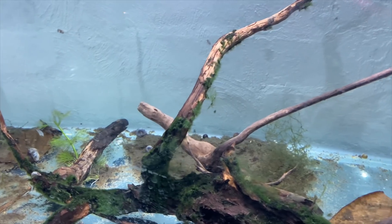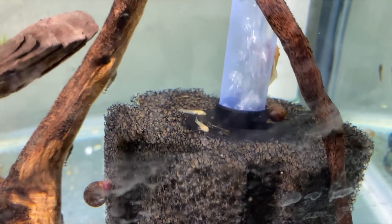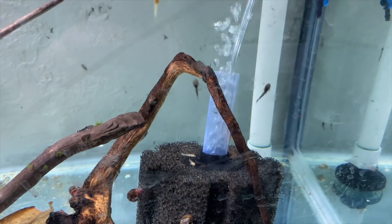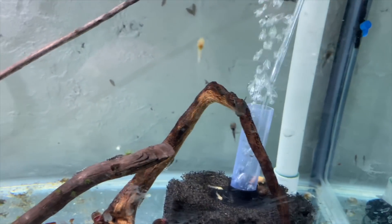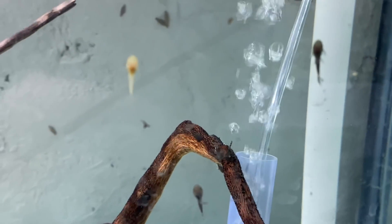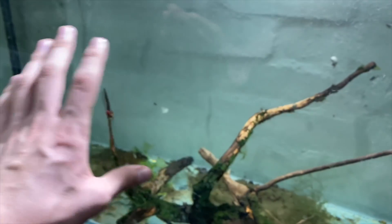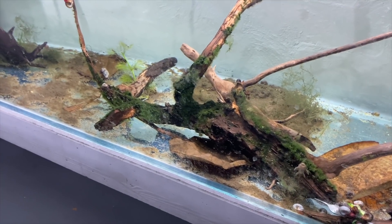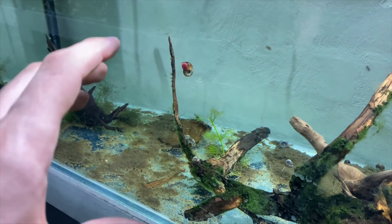This tank looks empty but has baby bristlenose from two batches. You can't produce enough common bristlenose in Australia because they can't often be imported, so shops need to buy from local breeders and they sell out straight away. Once these babies put on size - there's an albino and two commons visible - I'll add some angelfish to swim at the top while the bristlenose stay on the bottom, plus some ambulia to help keep the tank stable.